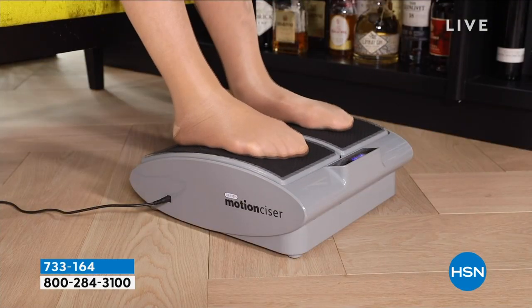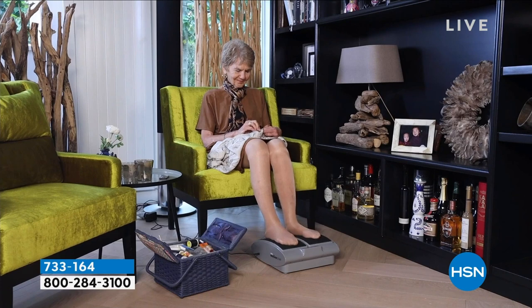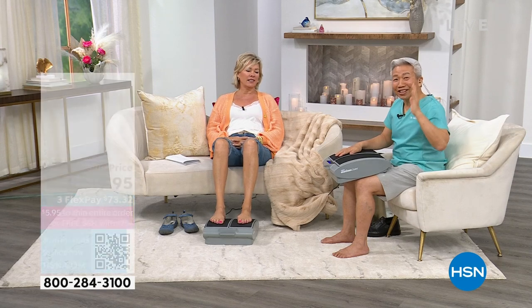Every day, I can't wait to start using my motion cizer. It makes my legs feel just wonderful. To feel wonderfulness in your legs again. Life is short. We want to feel good every single day.